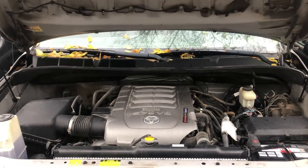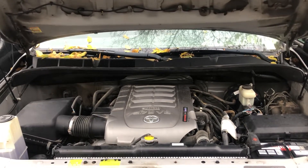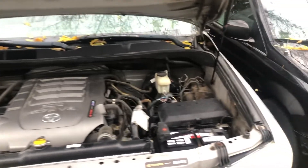Welcome to Simon's Car Fix. Today I will be showing you the fuse box locations for this 2014 Toyota Tundra.